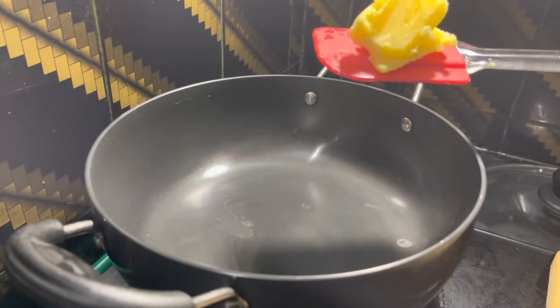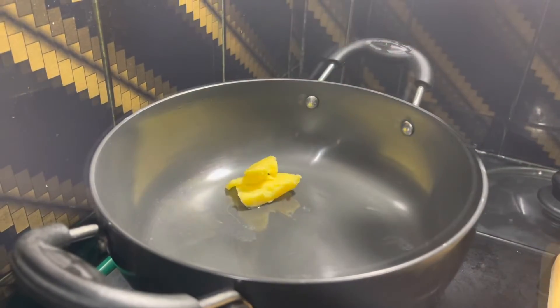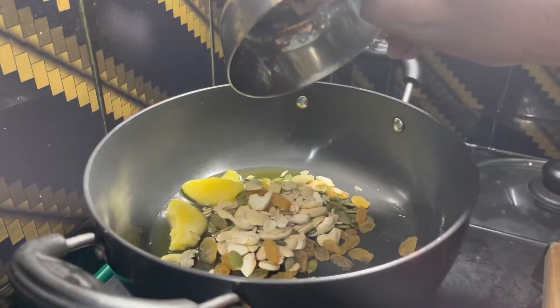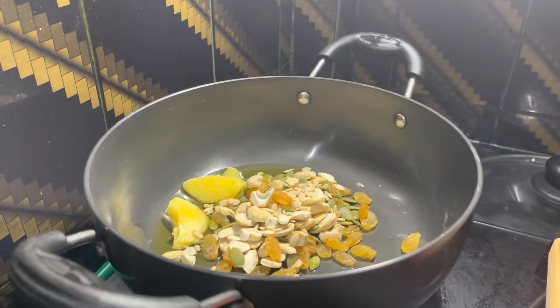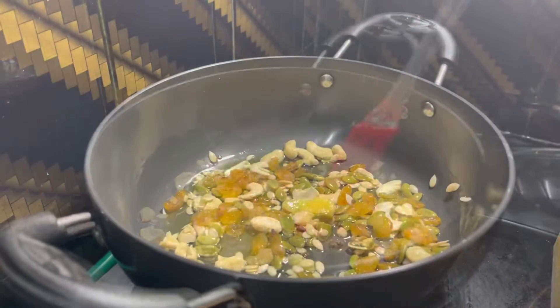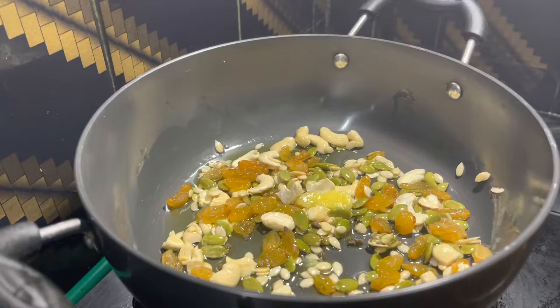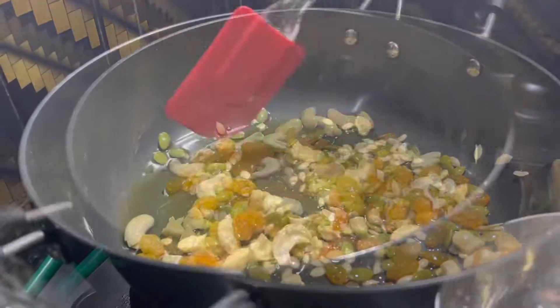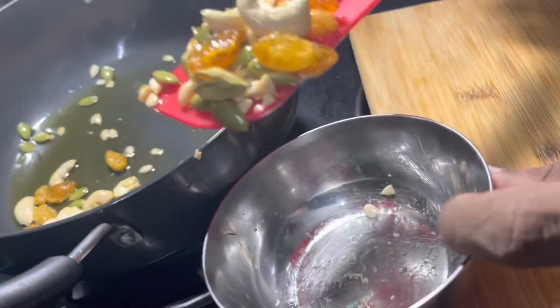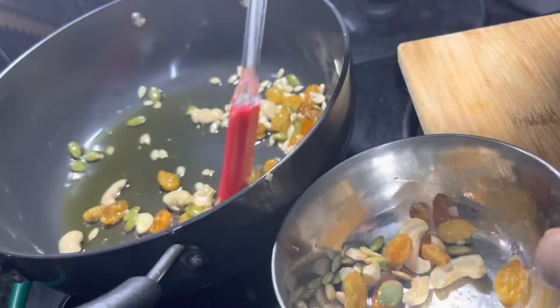Now let's add 100 grams of ghee or butter to the container and roast the dry fruits for the pudding. I am using cashew nuts, watermelon seeds, pumpkin seeds, raisins, and some almonds. Let's roast these nuts in the ghee on a low flame and keep it aside.